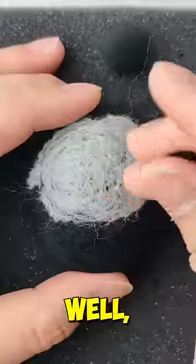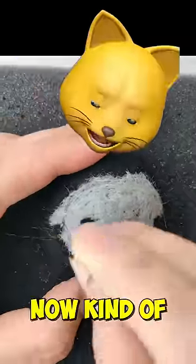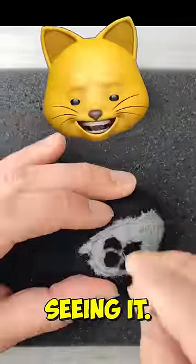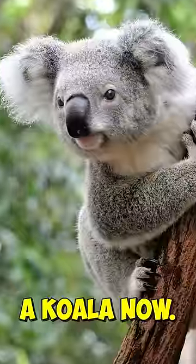Oh, this looks complicated. That doesn't look like him at all. It kind of looks like a pig. I'm still not seeing it. Do they know what Rush looks like? It looks like a koala now.